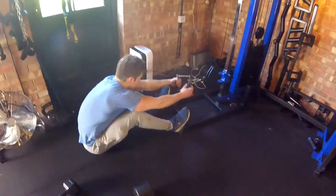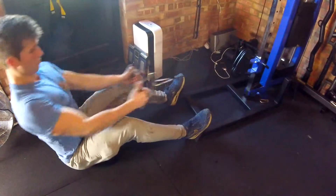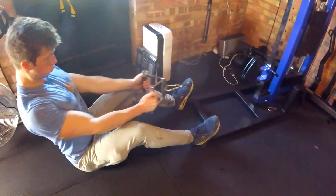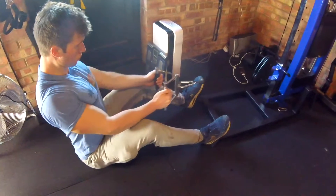For best results of performing the cable row, make sure you hold your core tight. Initiate the movement by pulling your shoulder blades back first like I am here.